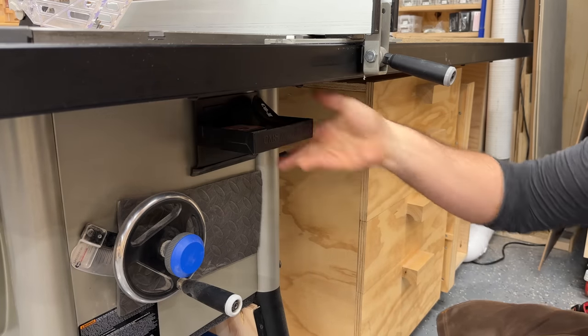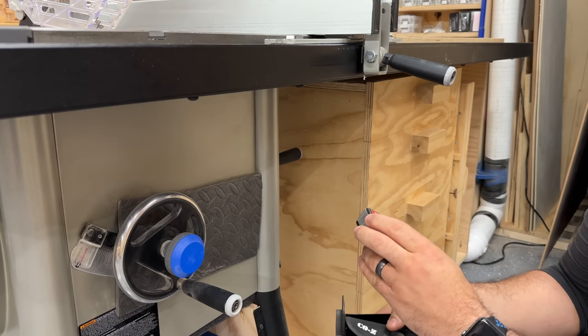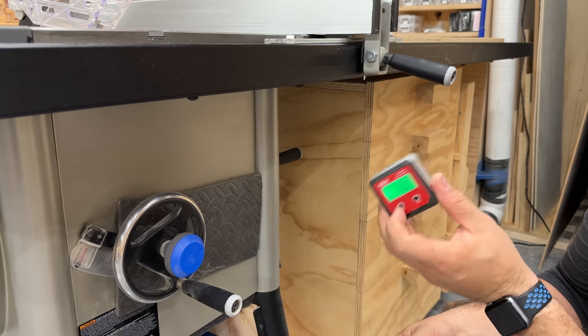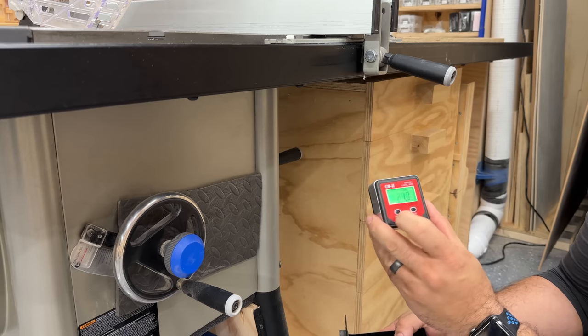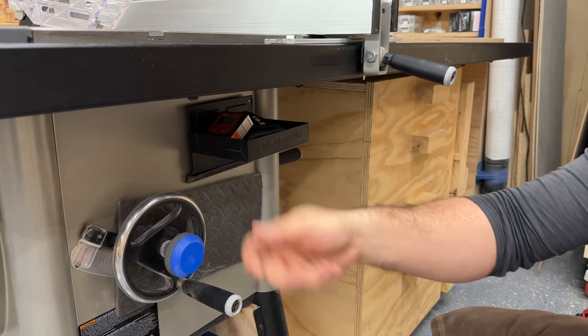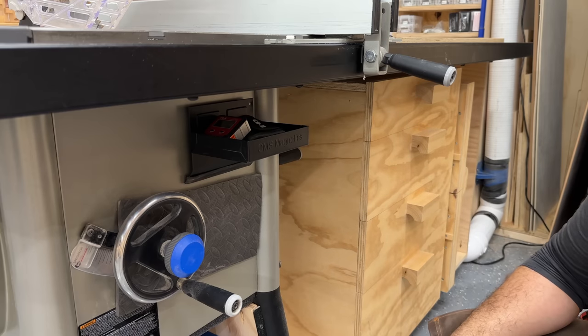My last little accessory is a magnetic shelf that lives under the table, holding my digital level box. That way I can measure when I'm changing the bevel on the table saw — my hand is going to be there anyway, so I can just grab it and go. I think I got it at Harbor Freight but it's a handy little tool.